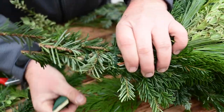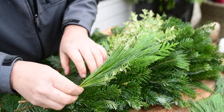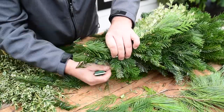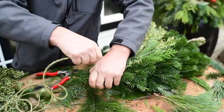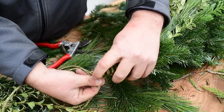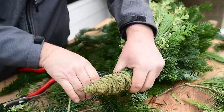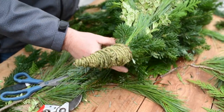All we're doing now is adding little pieces, not to create more bulk but to cover the wire that we've been using to bind the tree together. And to finish it off, I'll secure this wire in the back.